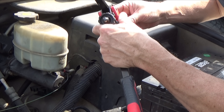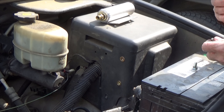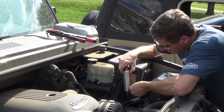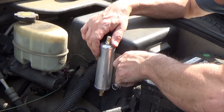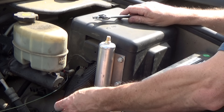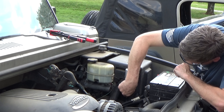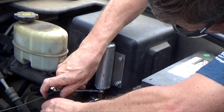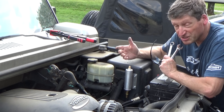These are great. These are the 5/16ths rivnuts I'm going to use. That's solid. Just got to put the vent hose back on. I like the way that looks — should have done that ten years ago.